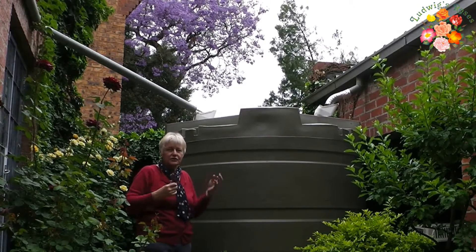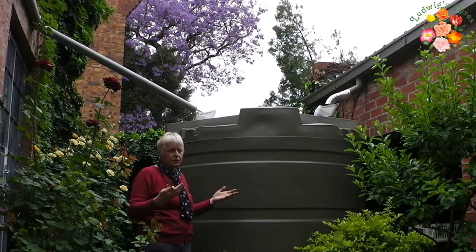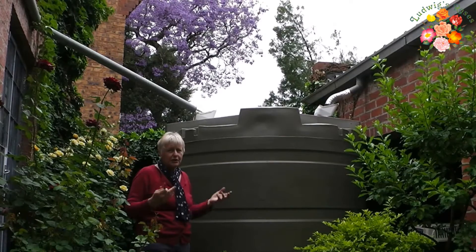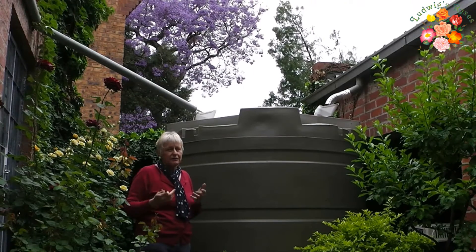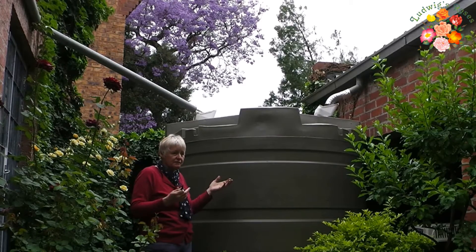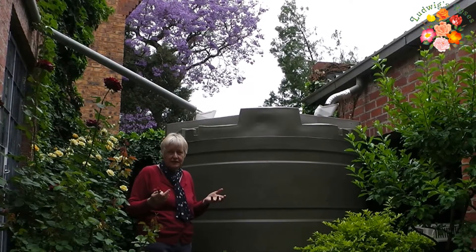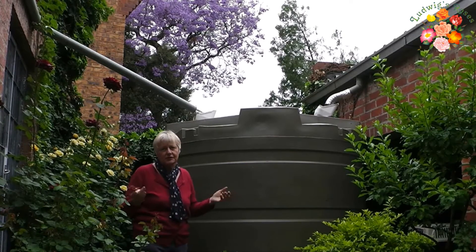And then it is just so simple. It rains, your tank fills up, you use the water on your garden. It saves you a huge amount of money in terms of not having to use municipal water. And the water is great for emergencies — if your own water is cut off, we use it, we boil it, we drink it and use it in the house.